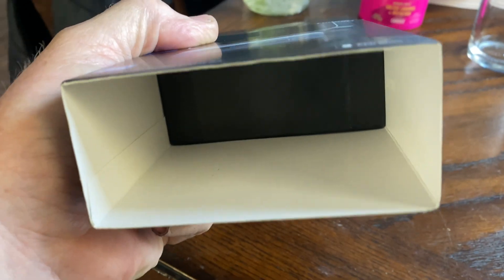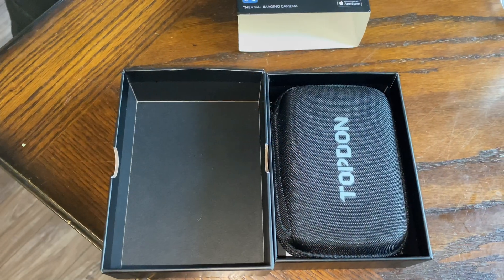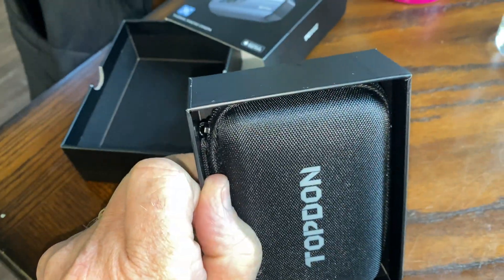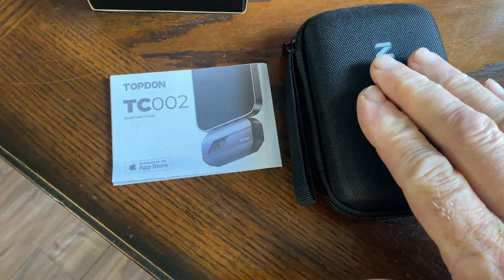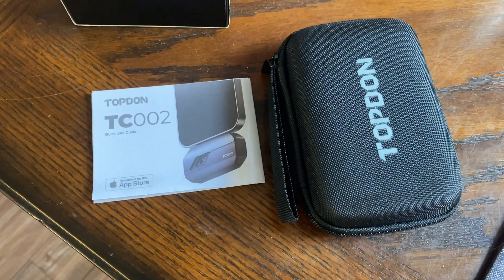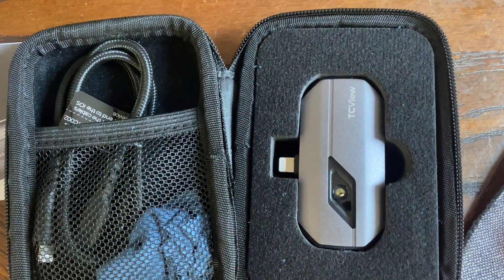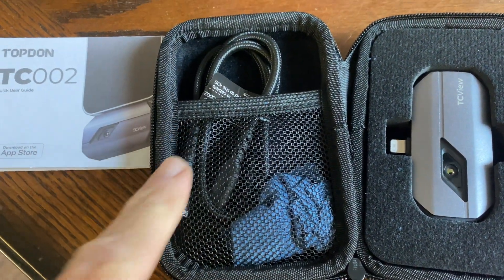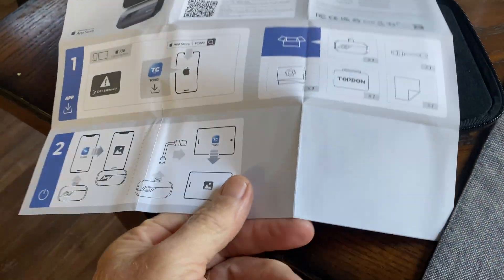Let's unbox it. The packaging is really good. Inside the box you get this really nice carrying case. You get your instructions, and the unit also comes with this handy extension cord. There's no battery in the unit — it uses the phone's power to power it, so you don't have to worry about the battery going out. And the instructions are super simple.